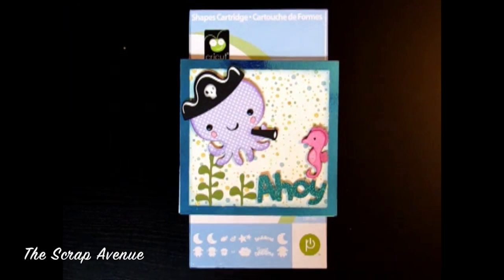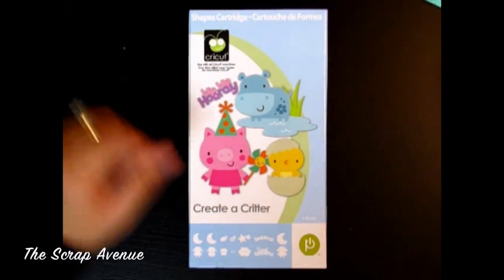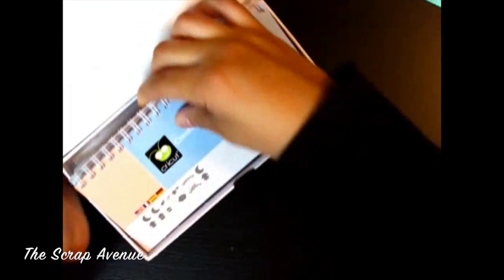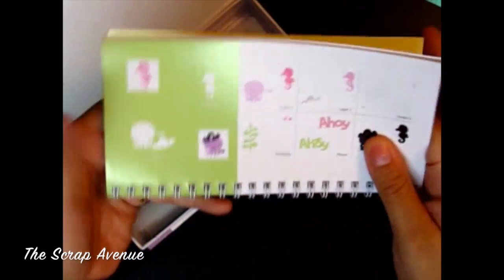Welcome back to the Scrap Avenue. Today I'm going to show you another card using the Create a Critter Cricut Cartridge. All the images that we're going to be using are on page 42 in your handbook.